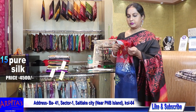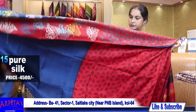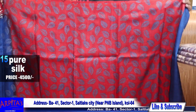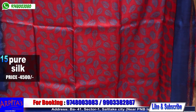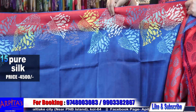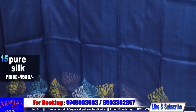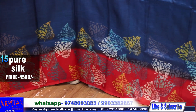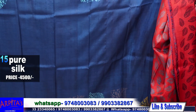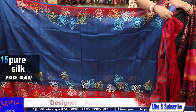Saree No. 15. This is the palla part — aachol with red and blue discharge, beautiful leaf motifs on the aachol. This is the whole base. And this is the blouse piece again.